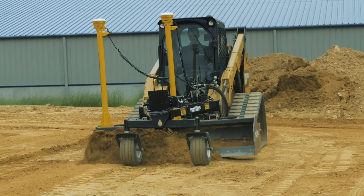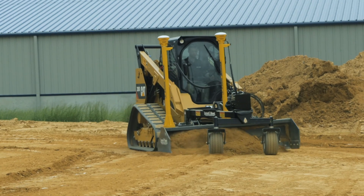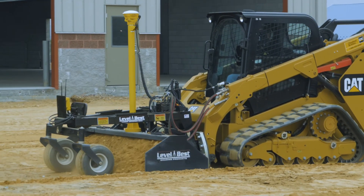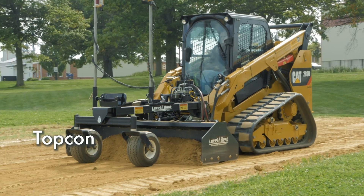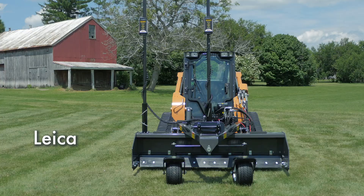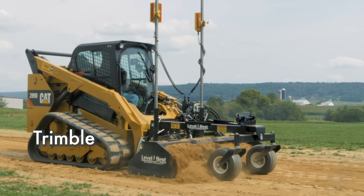PD grading boxes also support GPS, robotic total station, and sonic 3D jobs. ATI Corporation has kits that will interface with all those systems. No matter what combination of systems you use, Level Best has you covered.